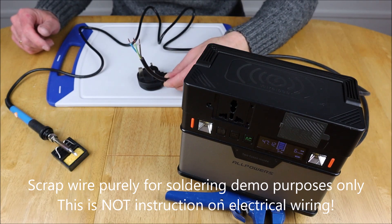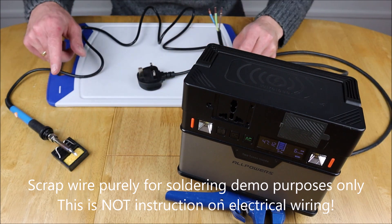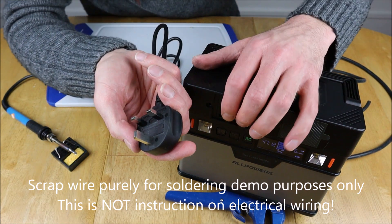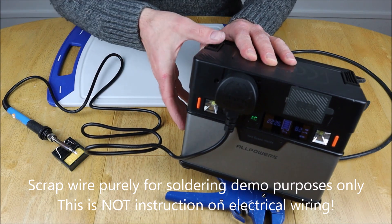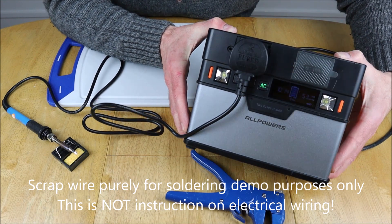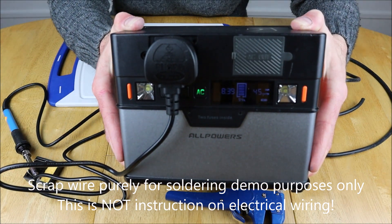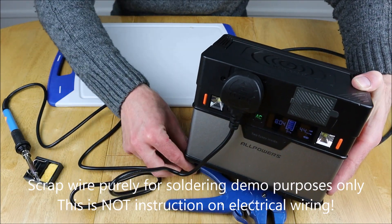One wire stripped and ready to go — time to tin the ends off with solder. One soldering iron here, one solar generator here with the AC switched on. Now time to plug in. I'll plug this in and then show the display to you. That's pulling about 48 watts. I'll try and leave that in shot there for you as we go through the process.